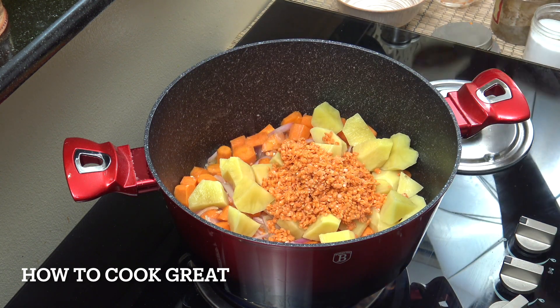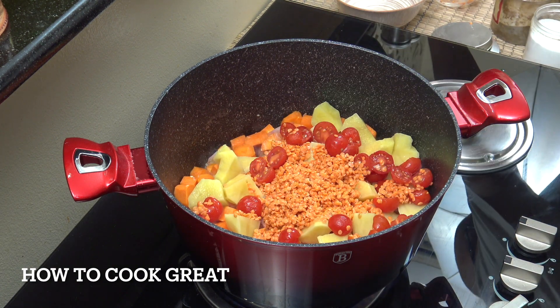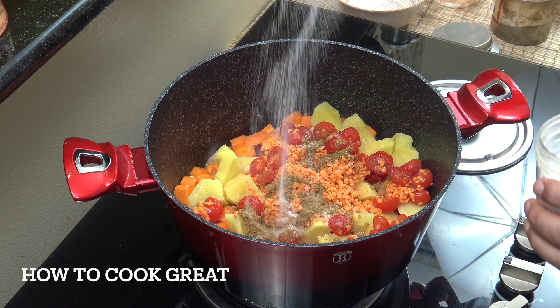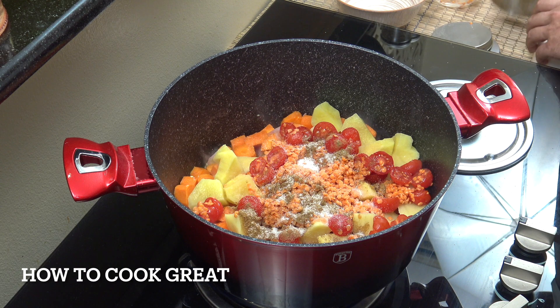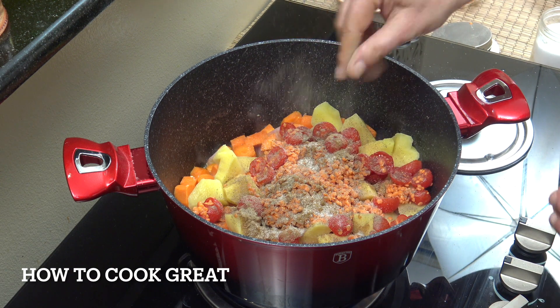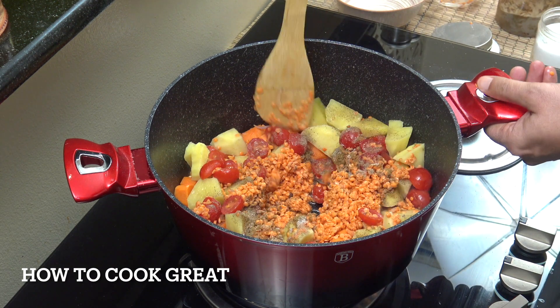I'm going to add those tomatoes — a bit of fresh tomato in there. Two teaspoons of cumin. Now I'm using cumin, but go with coriander, go with some chili, go with thyme, go with rosemary — entirely up to you what you want to do. Salt, black pepper, and then we're going to go for about another four minutes, stirring every now and then. So easy.